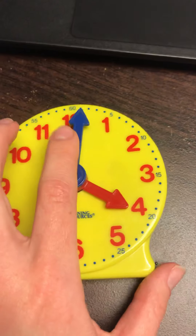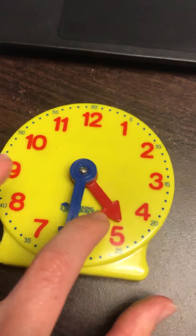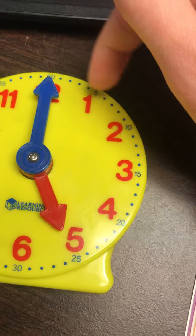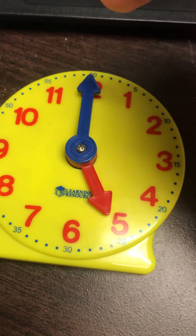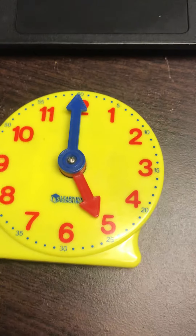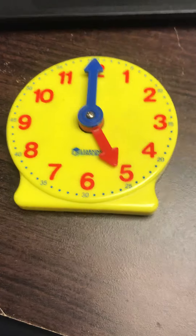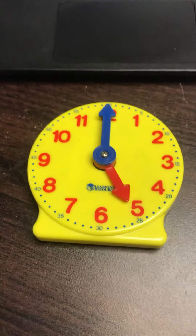I just wanted to review the parts of a clock for you. If you have any questions, please don't hesitate to email me. I hope you found this helpful and have a good day.